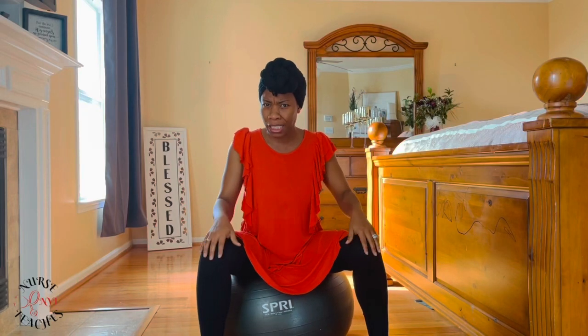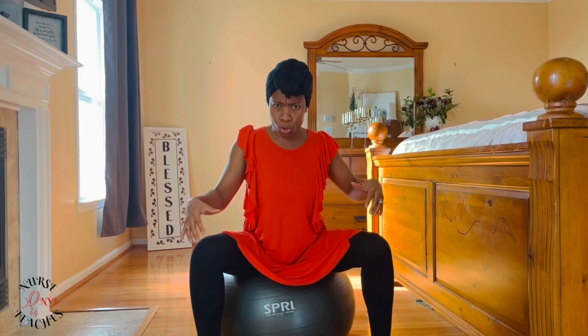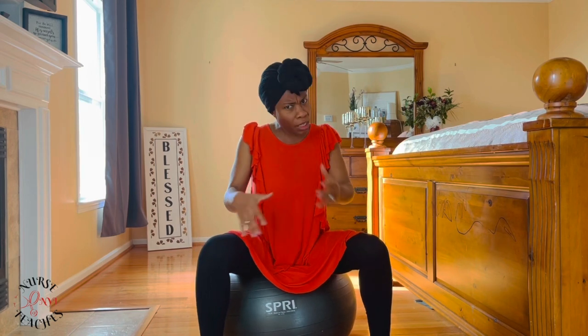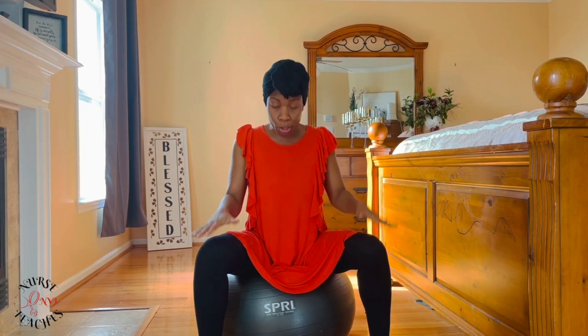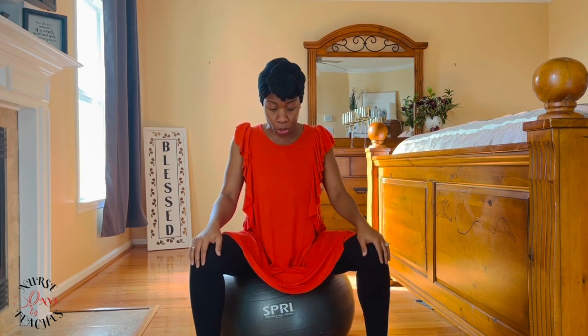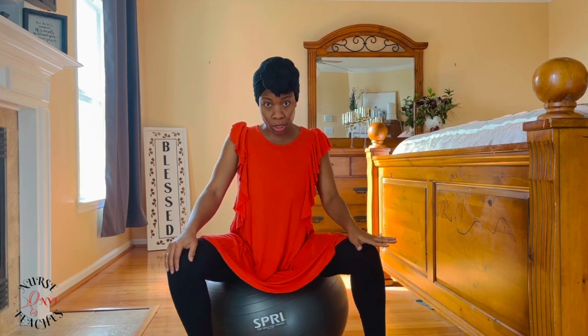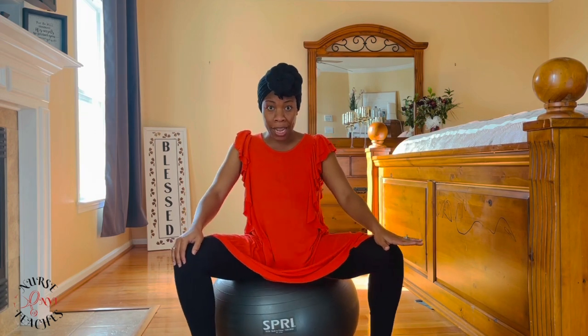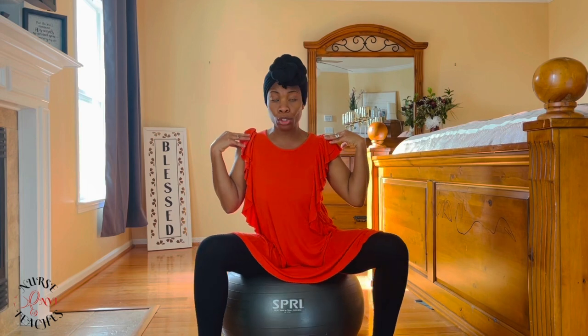You also want to make sure that you're kind of leaning forward a little bit just to maximize the amount of room baby has to move around in there and get the ball rolling. Once you have that position established, what you're going to do is start to rotate yourself on the birthing ball. Try not to move your upper body so much — you want to accomplish this move using your hips as much as possible.